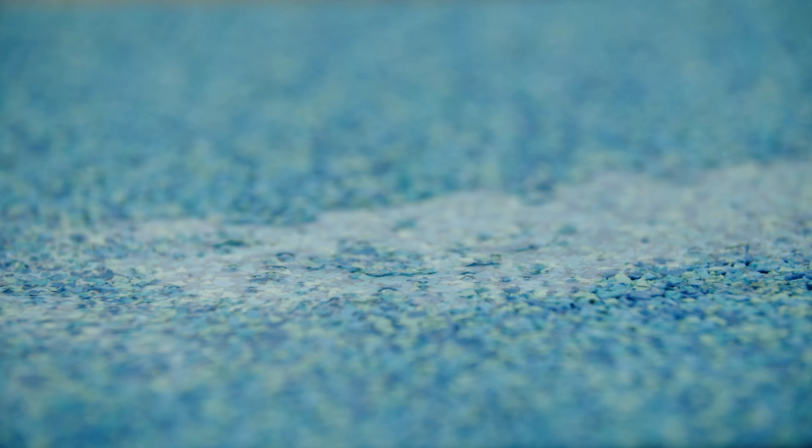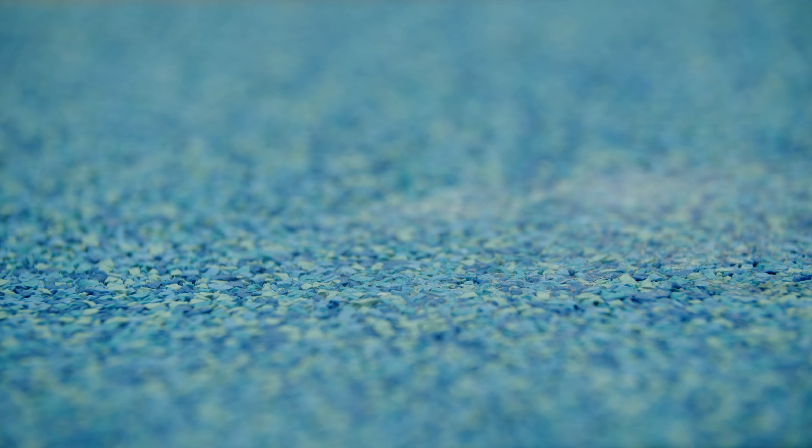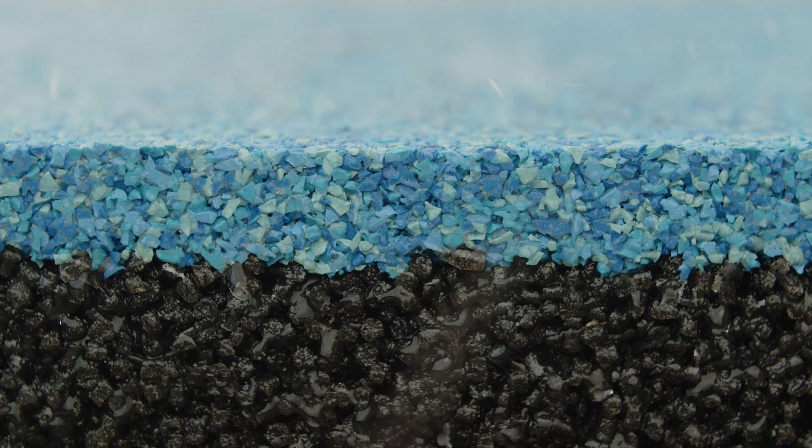So are wet pour rubber surfaces porous? In short, the answer is yes. As a surfacing system, all wet pour rubber surfaces are porous. That means they are free draining — water will run right through them.